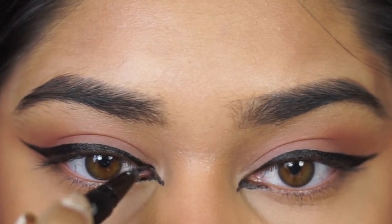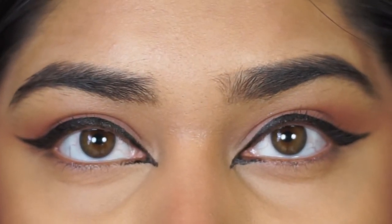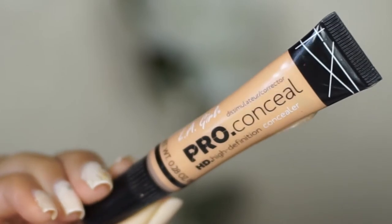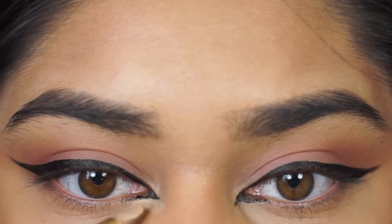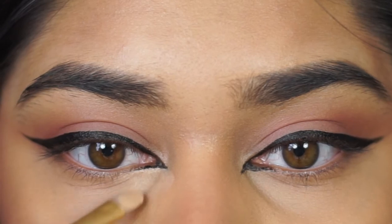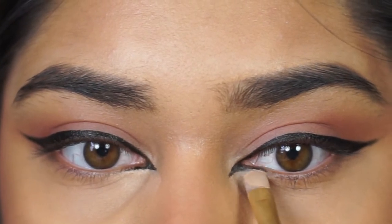Then I'm going to go ahead and make it symmetrical using concealer. The most important part of this is definitely the lower part — the lower line where it ends. That is what's going to make it or break it. So I went ahead with my smallest concealer brush and my LA Girl Pro Concealer, which is lighter than my natural shade, just to make sure it matches what's going on under my eyes when I blend it out. I basically went ahead and cleaned up that lower line to make sure it's nice and clean and sharp.